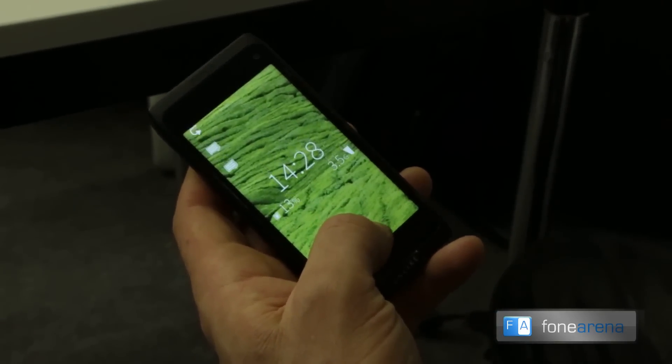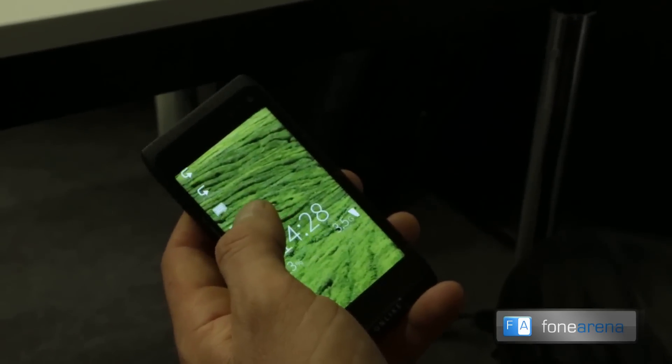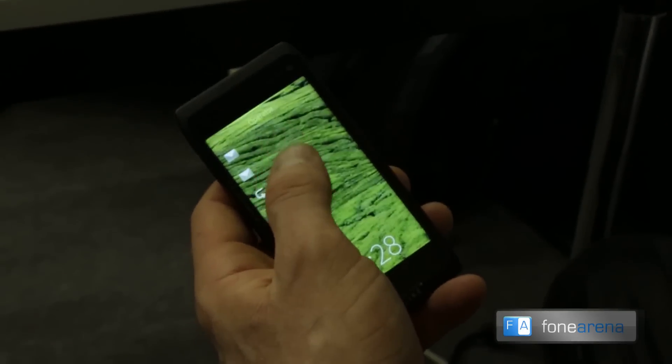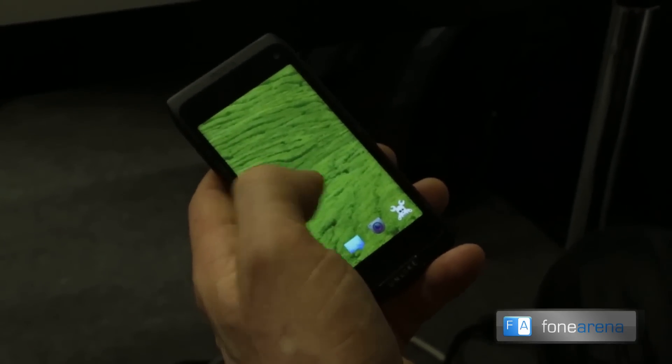Status information is available in between the lock screen and the home screen, so it's not taking up real estate on the screen. And I also want to emphasize that this pulley menu is available for any application inside of our SDK. So I'll demonstrate a bit more of that.